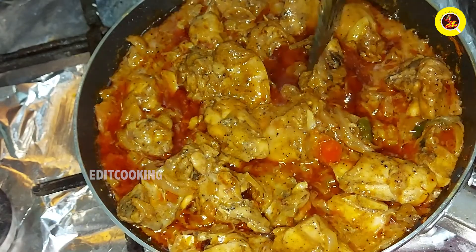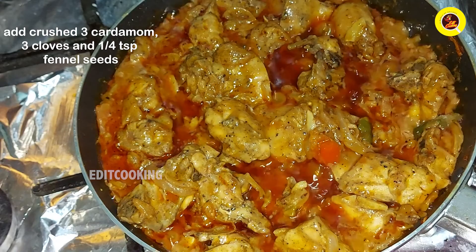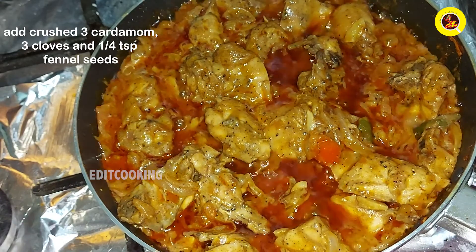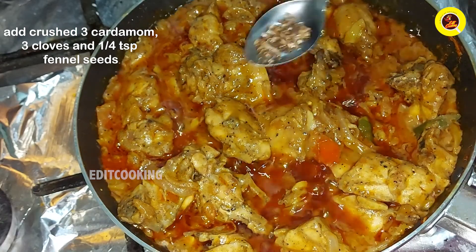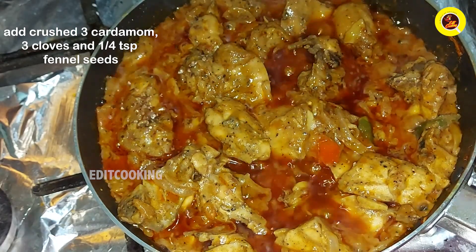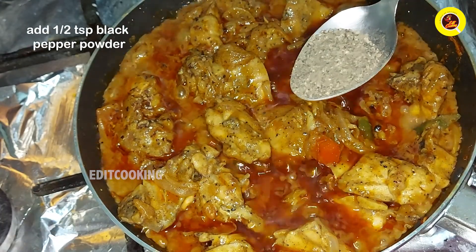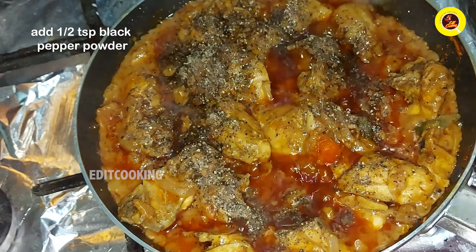Add 3 grams of curry and paste. Add 1 teaspoon of curry. We will cook it a little bit.